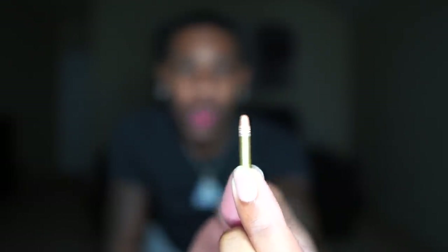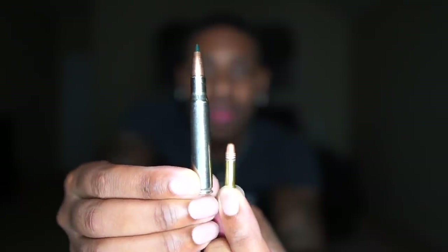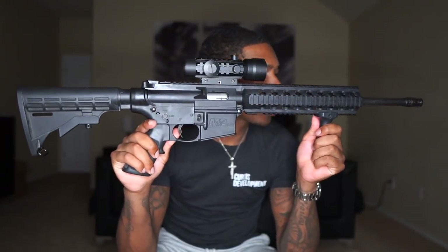Y'all just seen it against a .223. This is a .30-06. Crazy difference, right? But guys, everybody's got to have a .22 long rifle in the collection. I typically use this gun more for training exercises rather than actually using it for home defense or something like that — just to be in the motions of it, you know, shoot rifle, sling rifle, pull pistol.